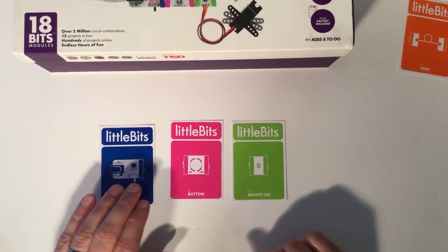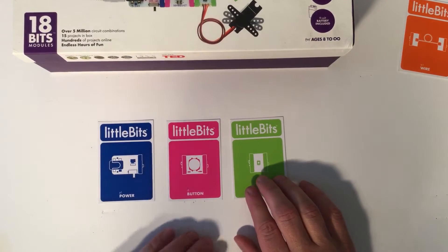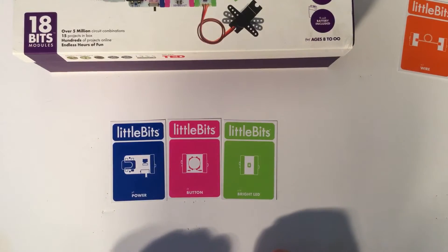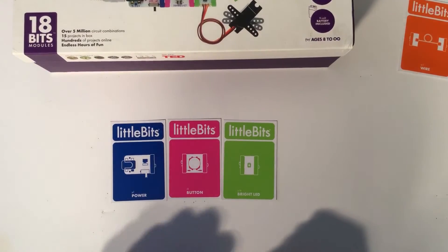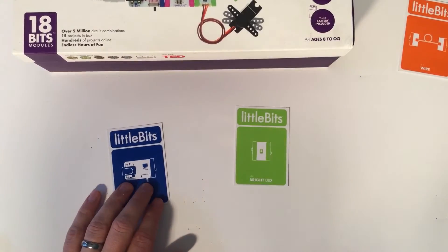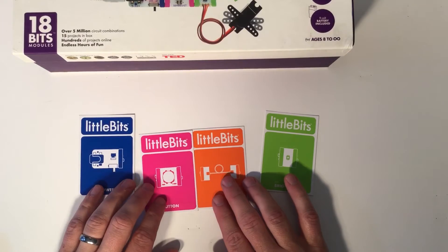In this situation I have a blue bit, a pink bit, and a green bit. The power will go from here to the button and into the LED light to turn it on. One of the phrases, one of the poems that we use in talking about Little Bits is: you always need a blue and a green — pink and orange are optional, but go in between.